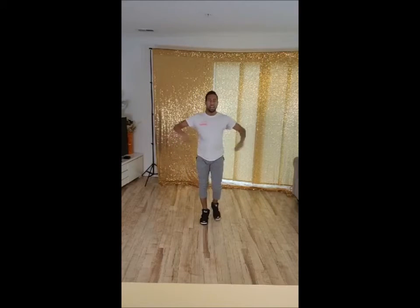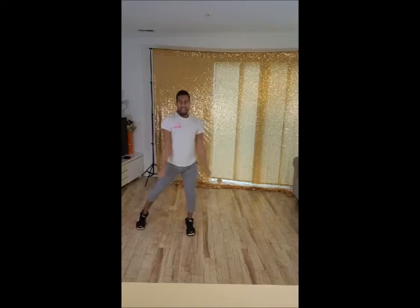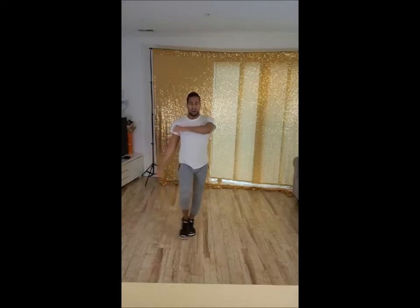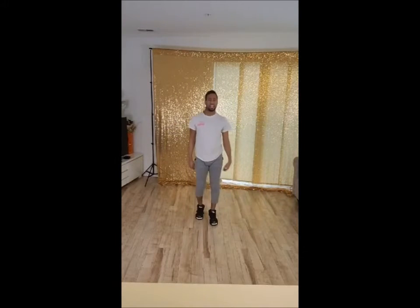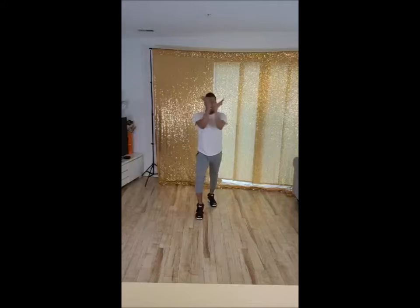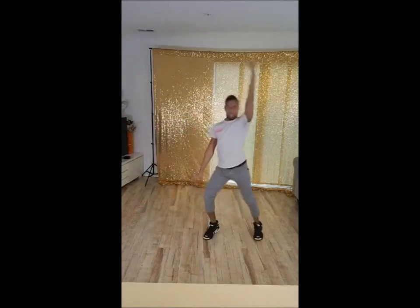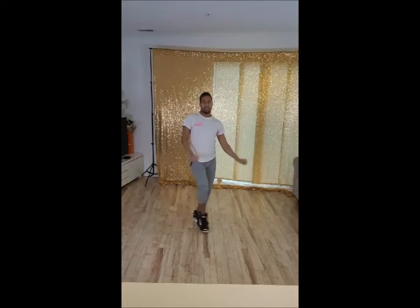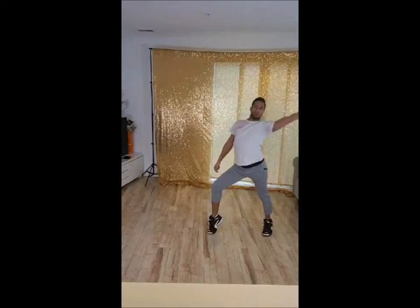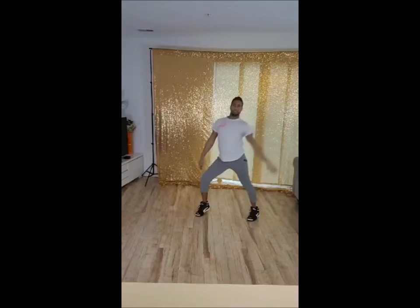So, 7, 8, and a 1, 2, and 3, and step out, a 4, 6, 7, 8, and a 1, 2, and 3, step, step. Good. So, the loop-de-loop and the step come at the same time. Step, then boom, pop that left knee as you push away from that left knee.